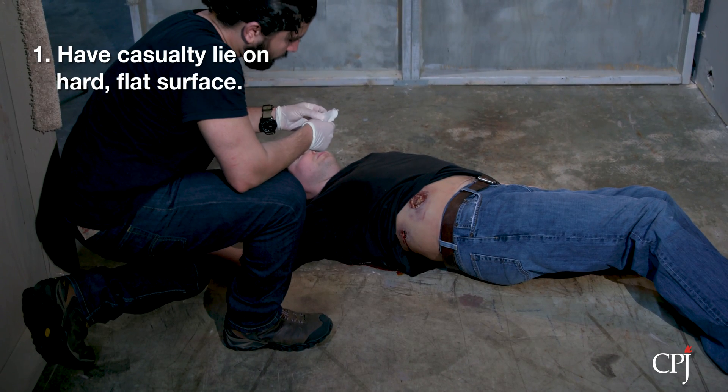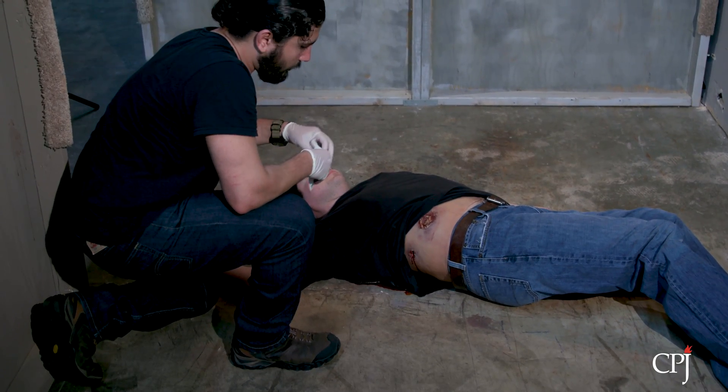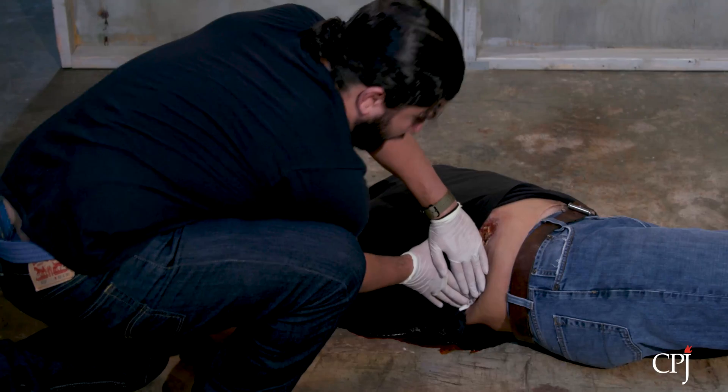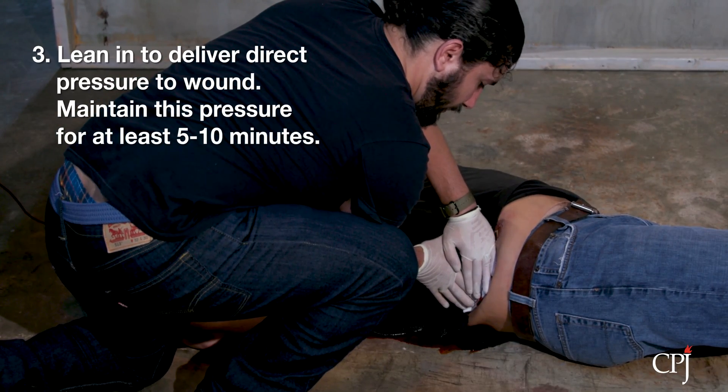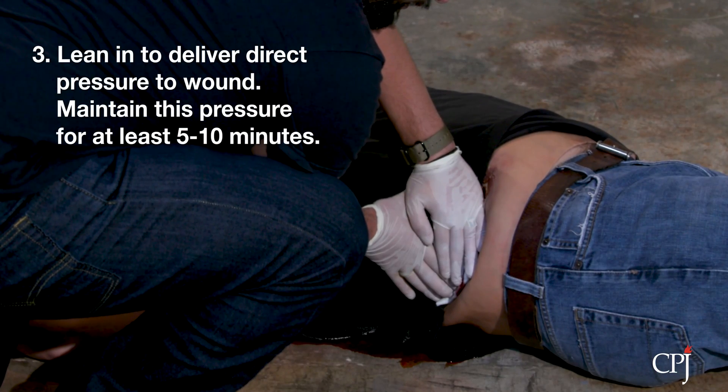To apply direct pressure correctly, have the casualty lie on top of a flat, hard surface. Next, use both hands to push against the casualty's wound. Lean in to deliver direct pressure firmly to the wound. Maintain this pressure for 5-10 minutes. Never let up or remove your hands to check the wound.